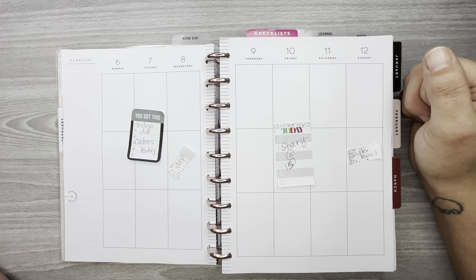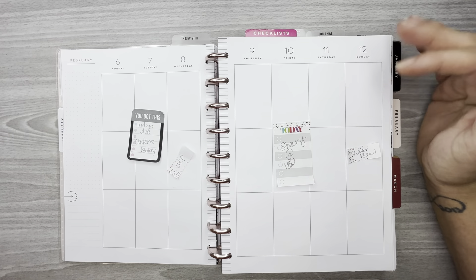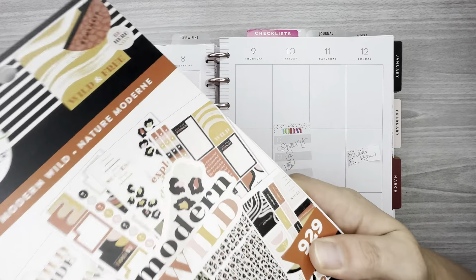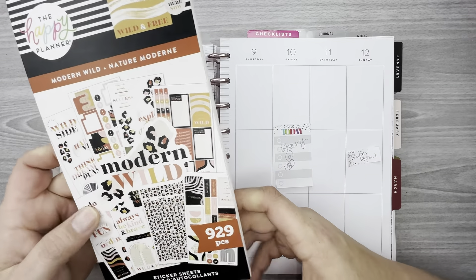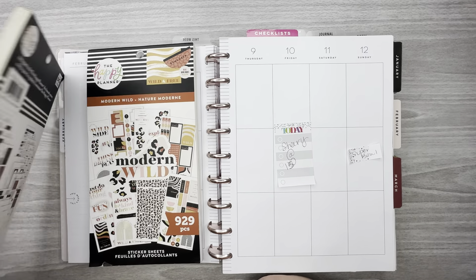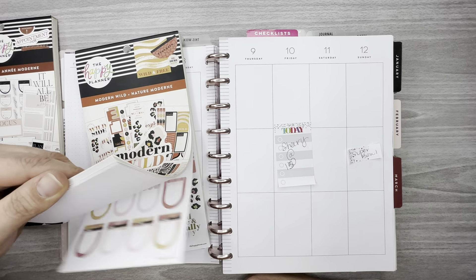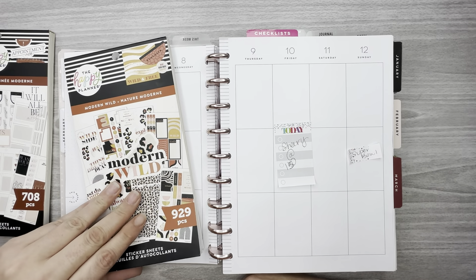For this spread I decided to go back into my box of sticker books that I had not used yet and pick one at random. I grabbed the Modern Wild sticker book — I know it's been out for almost a year and I haven't used it yet. I also grabbed Modern Year because there are a lot of the same colors, so just in case I need a box that isn't in Modern Wild, I can go to Modern Year for it.